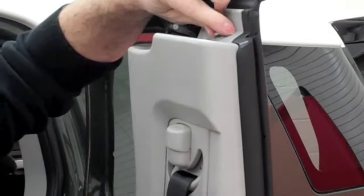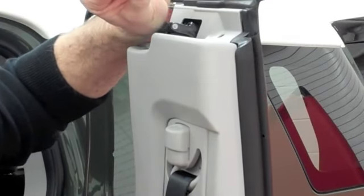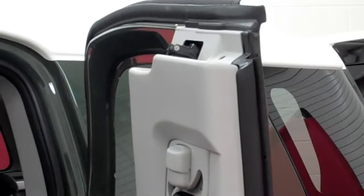Once that's popped up, grab it with your forefinger and thumb and pull that pin out so it stays intact. Once that pin is pulled out, set it over here for a minute.